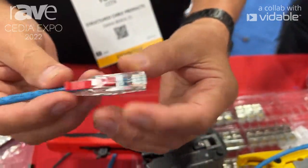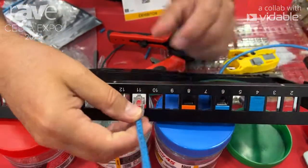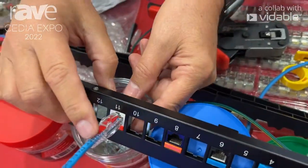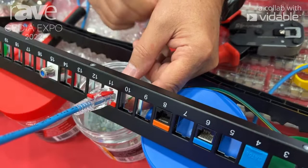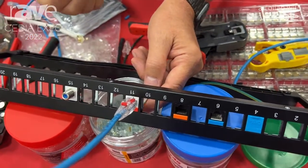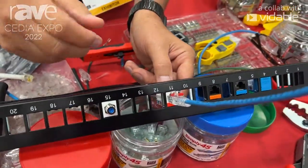What this does is force the locking tab into the lock position. So when we go to insert into a panel, it allows it to click in. Then if you slide this pin down and force it into the jack itself, now it cannot be removed and it will not disconnect automatically. So if you have any kind of panels with any kind of movement, it will definitely prevent any kind of accidental disconnects.